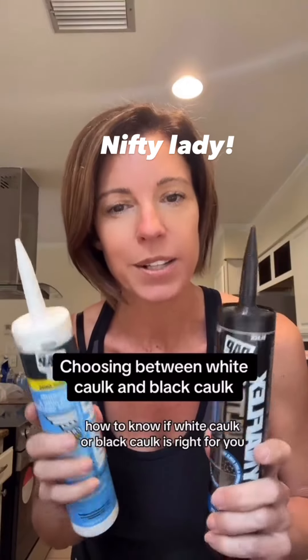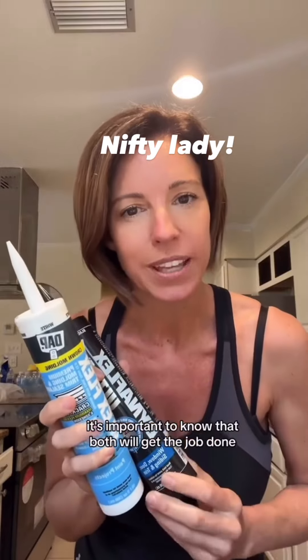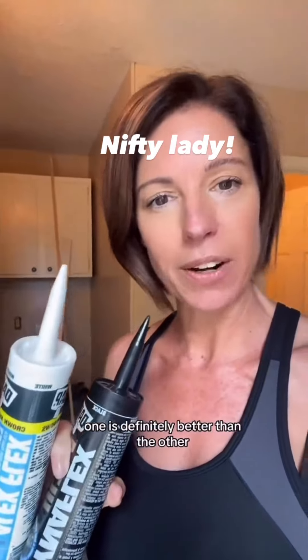How to know if white caulk or black caulk is right for you. It's important to know that both will get the job done, but depending on your needs and what you need to fill, one is definitely better than the other.